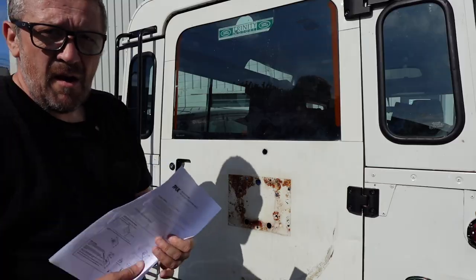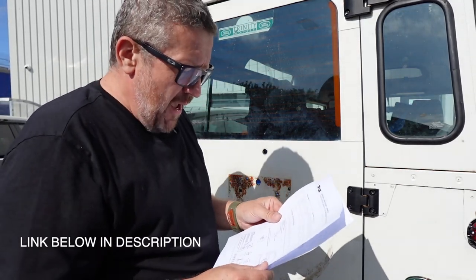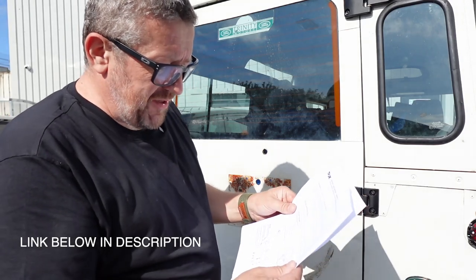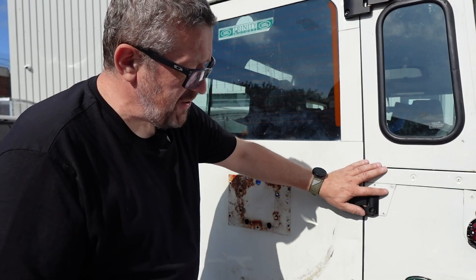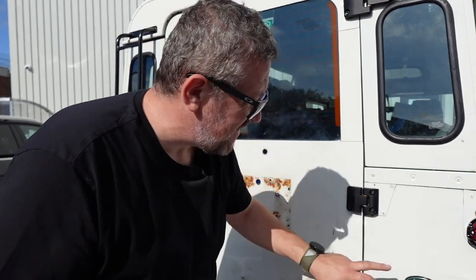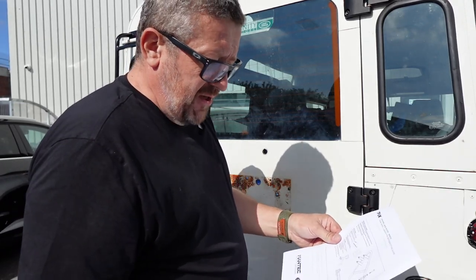The instructions don't come in the box — you have to go online to get those. You can download them from the Mantec website; I'll put a link on screen. It's quite a simple process: the plate goes on the door, the two hinges use existing fixing points although we may have to drill them out, then it's just assembling it like a Meccano kit.